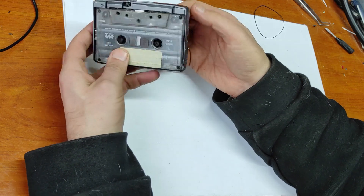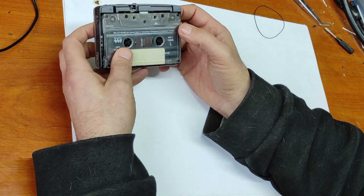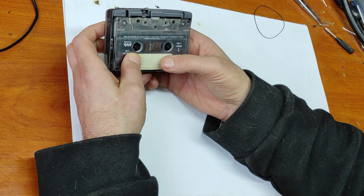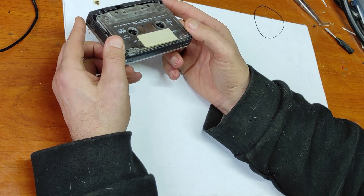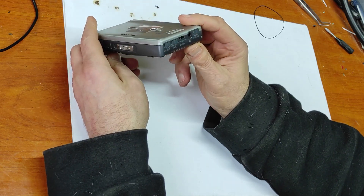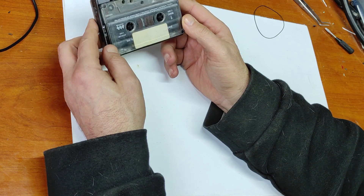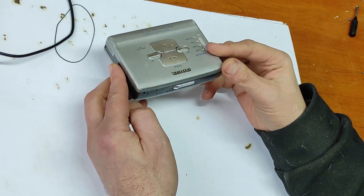Now let's check the other functions. Rewind — it's working. And fast forward — it's working as well. Now I just have to put everything together and put the small screws back in their places. I also made a test with headphones and the sound is hi-fi, very high quality, and it has linear speed.